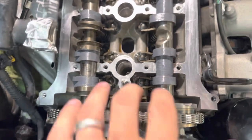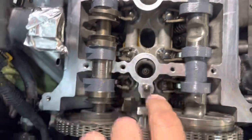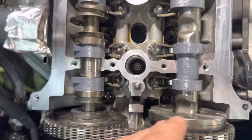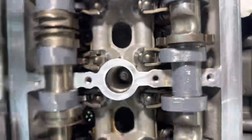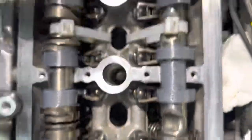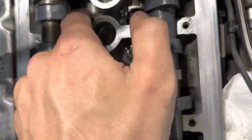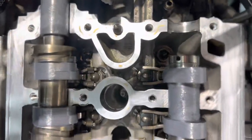Before putting the cover back on, make sure your rocker arms are not to the side, because they do move and can move out of place a little bit. Make sure that they're all lined up — they should be perfectly flat and all perfectly even.